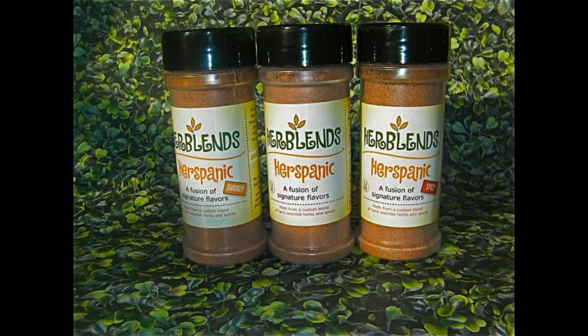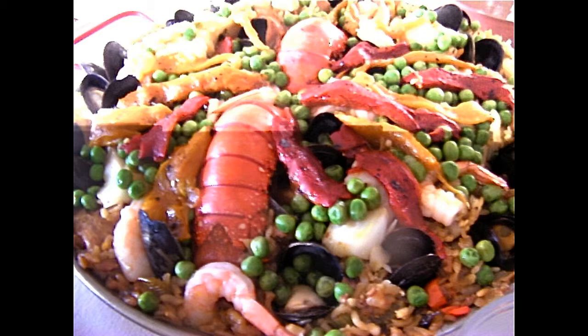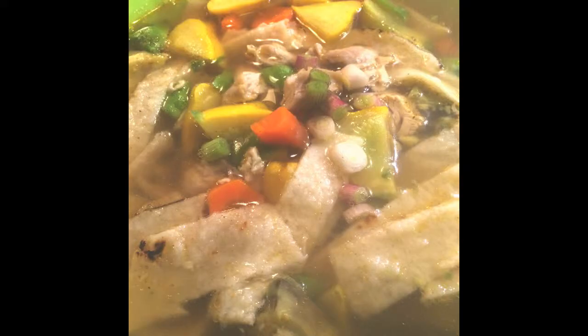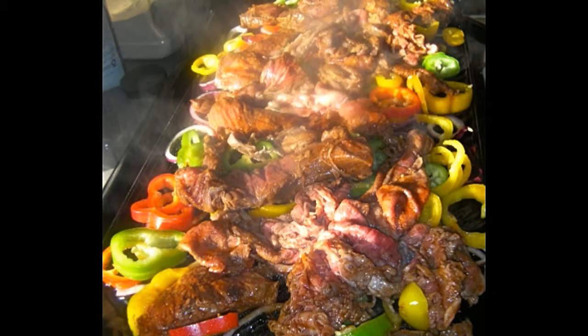Hispanic comes in three varieties: spicy, smoky, and classic Hispanic. It starts with the old world flavorings of Spain, with the addition of Latin American chilies and spices. For tamales. Perfect for tortilla soup. Great for the classics like chili. And add your own spin on fajitas with Hispanic smoky.